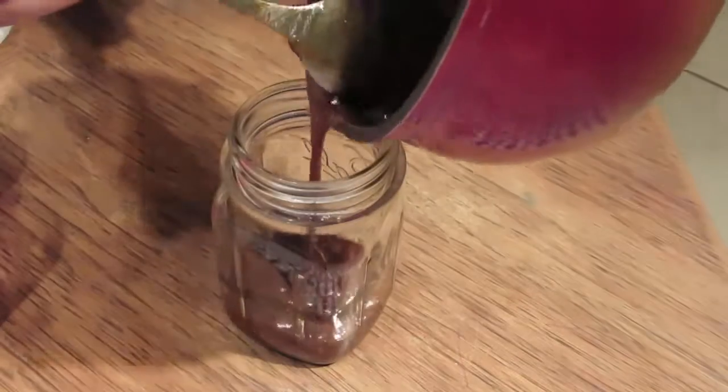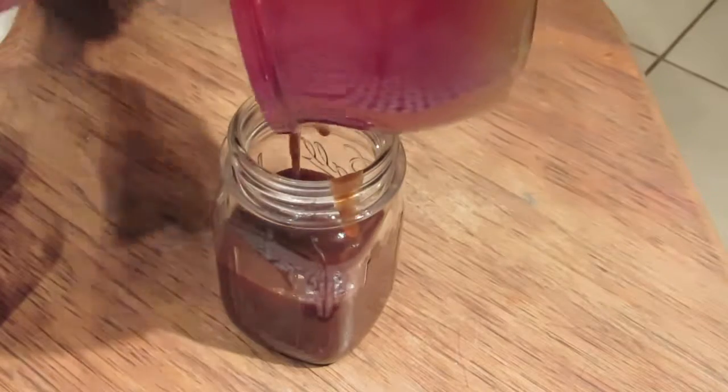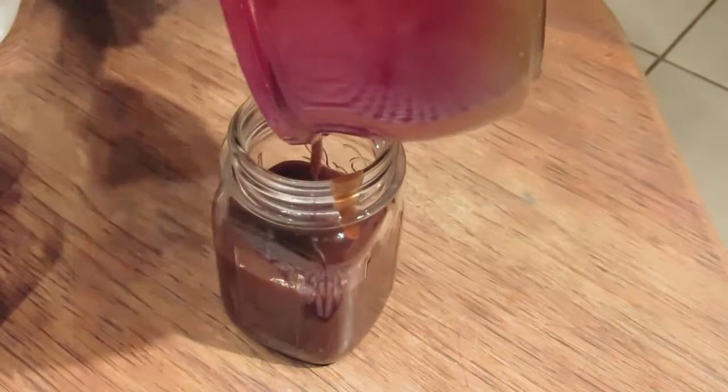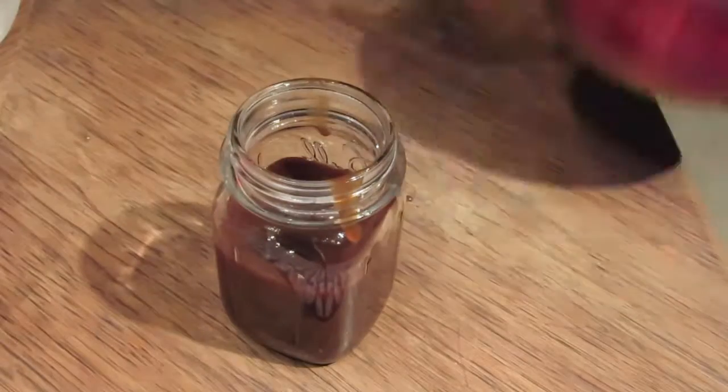After it has cooled, go ahead and get your mason jar — or whatever container you want to put it in — pour it in, seal it up, and put it in the fridge. It's ready to go for whatever you want to use it for.